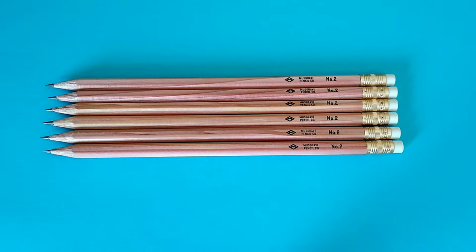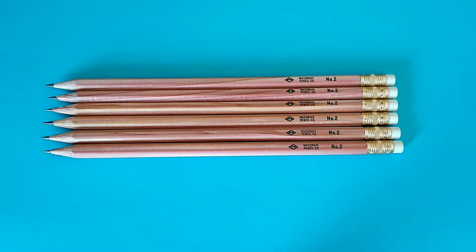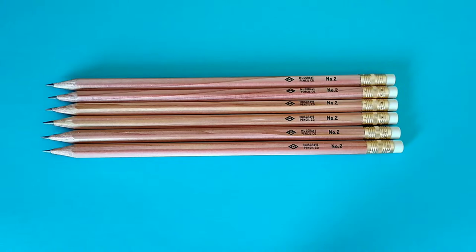I was discussing in the comments section of one of his videos recently that I think Musgrave is kind of sneaking into the empty spot left when CW Pencil Enterprise closed up shop. That was a boutique, almost entirely pencil-related shop in New York that closed after maybe a four or five year run. I think they closed at the end of 2021, and they were kind of the go-to place for pencil snobs and aficionados to try pencils from around the world.